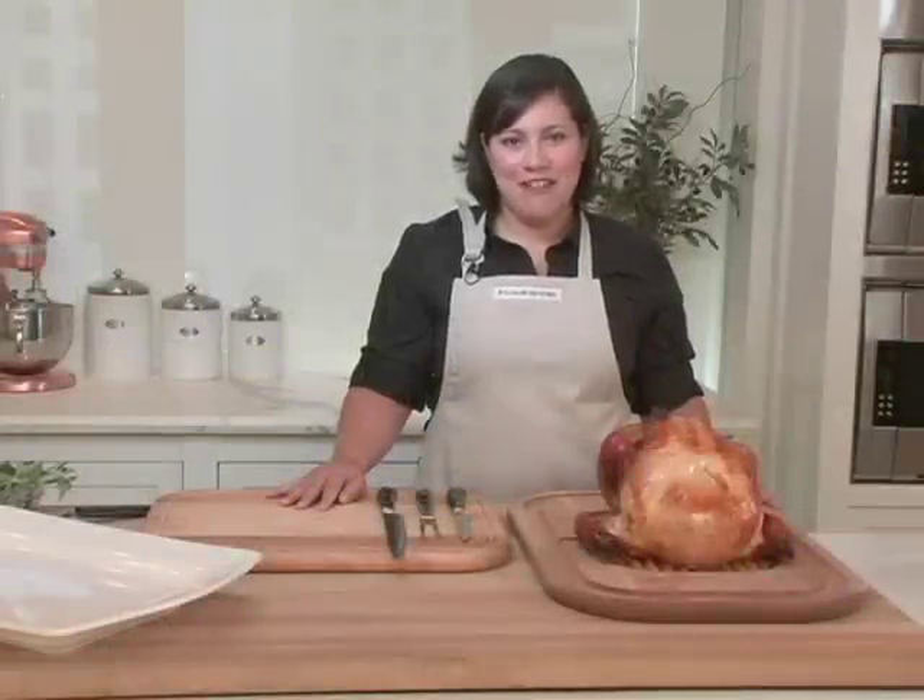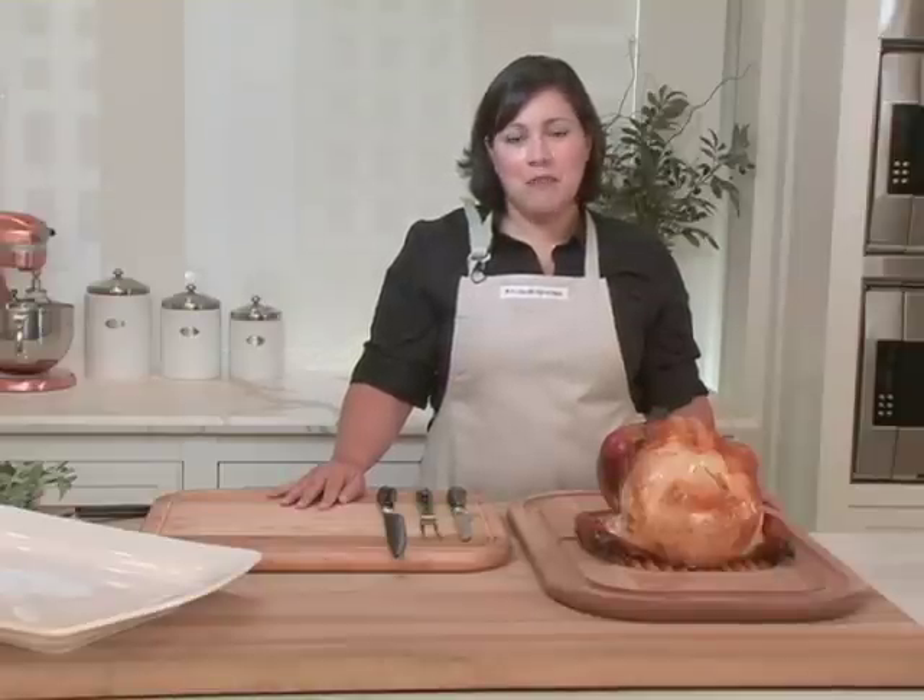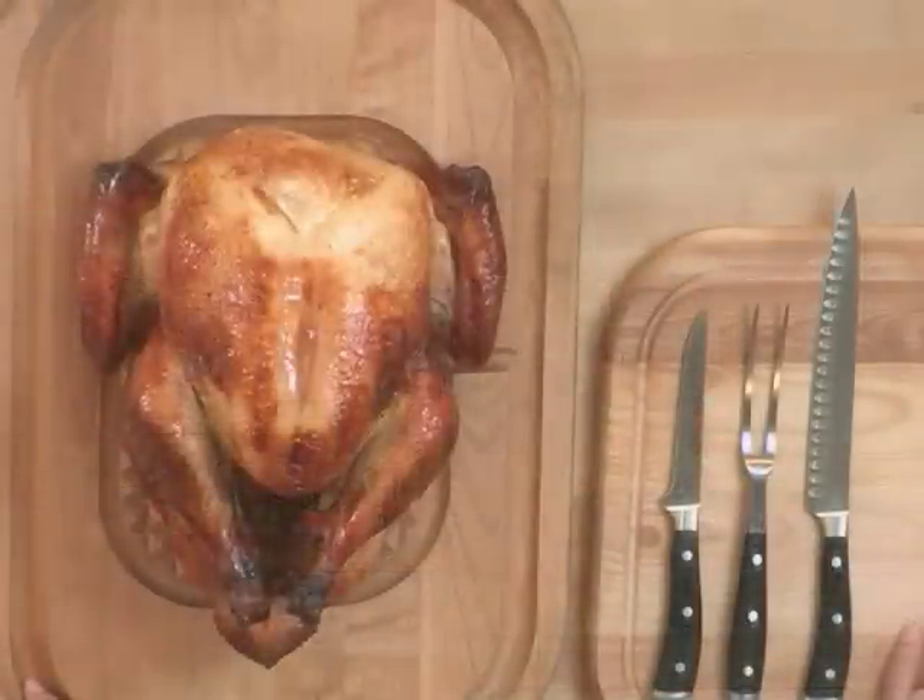Carving a turkey at the table can be a great family tradition, but today I'm going to show you how to carve the turkey in the kitchen and present it on a beautiful platter so your guests can easily serve themselves. This is also a great way to yield the most meat off the bird. Whichever carving method you prefer, it's always best to start with sharp knives.